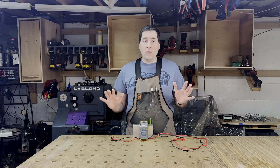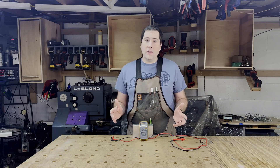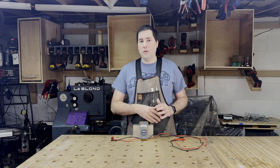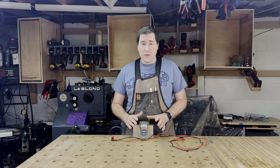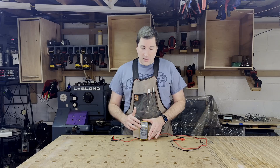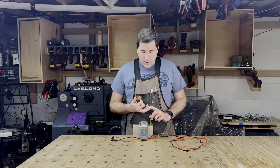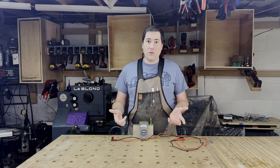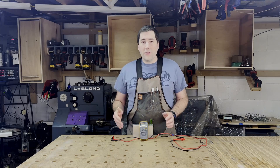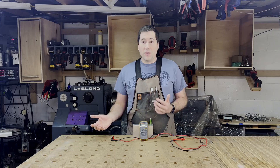I didn't need all the bells and whistles — all I wanted to do is measure voltage, measure resistance, and maybe check a capacitor. That's all this meter does. If I need other things, I've got a bigger multimeter for all the bells and whistles. This multimeter has just the basic functionalities: AC and DC voltage, millivolts, resistance, continuity — which is a big thing I really like — capacitance, and it'll also measure the frequency of an AC circuit. The only thing that this is missing that I would like is a backlight on the display, but for the price point, it's not too surprising.